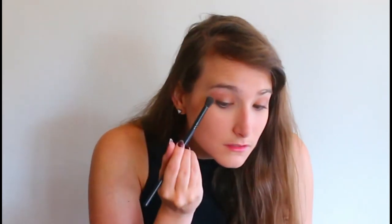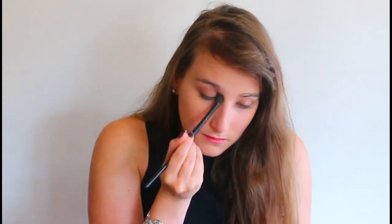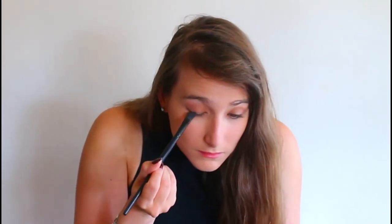To deepen up that outer corner and crease, I'm going in with 'Cashmere Bunny' for a little more depth. This is a super easy shadow look — she really didn't wear too intense shadows. Then on an angle brush I'm going in with 'Sexpresso' just to deepen up the lash line and give it that blended makeup liner look. I'm also taking this underneath my eyes to blend the top into the bottom.